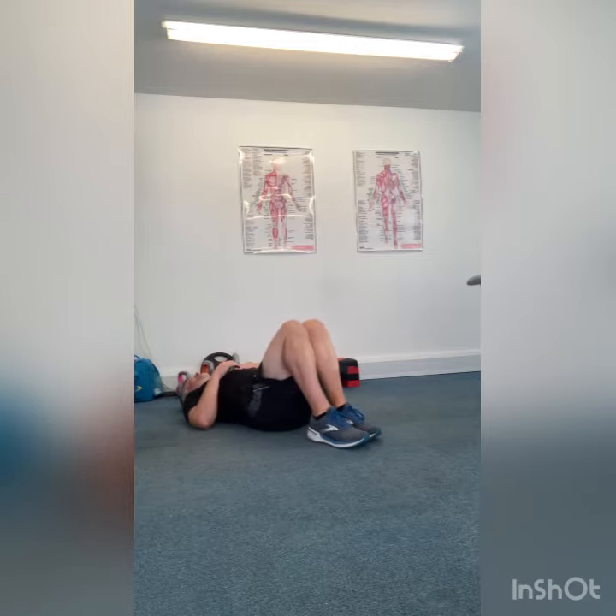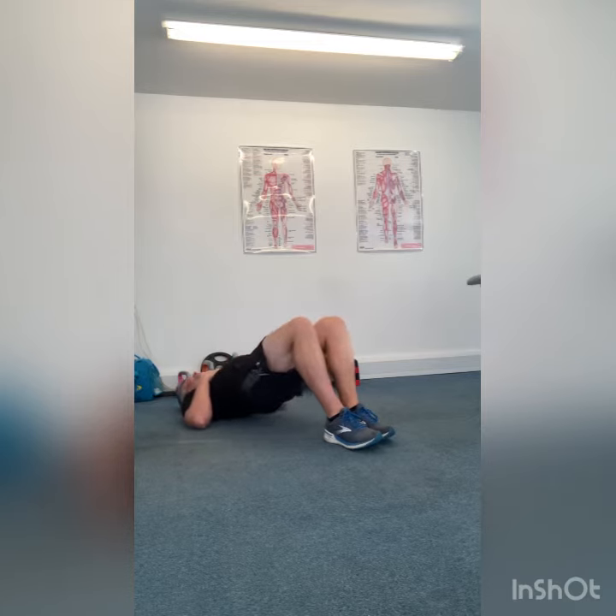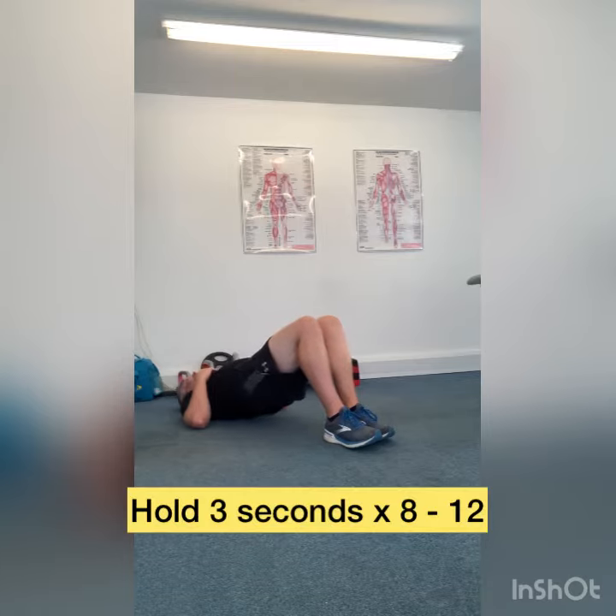The third exercise we're going to do is a glute bridge. Keeping your feet on the floor, you're going to lift up the bottom into a nice straight position, squeezing the glutes, squeezing the core muscles as you come up, and then relaxing.